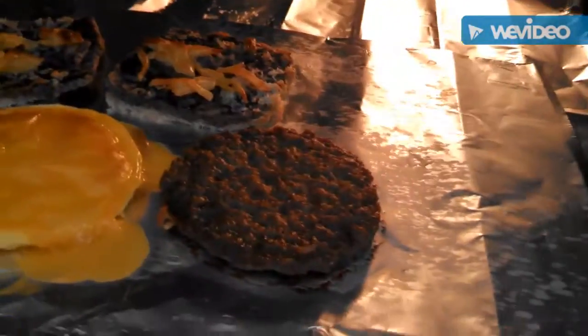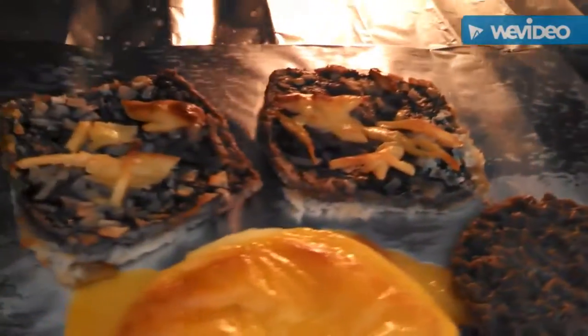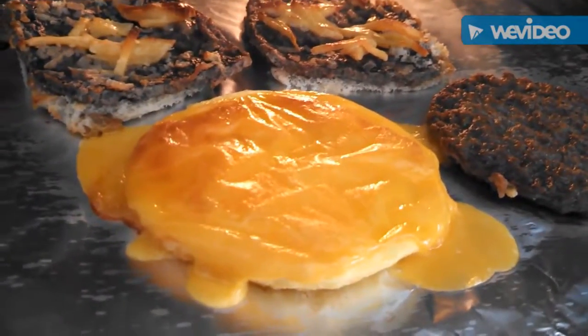Okay. So now we've got the sausage, the two beef patties, and the egg and cheese right here.